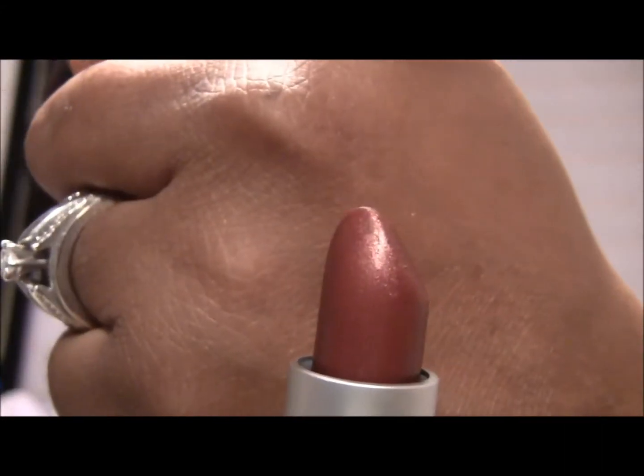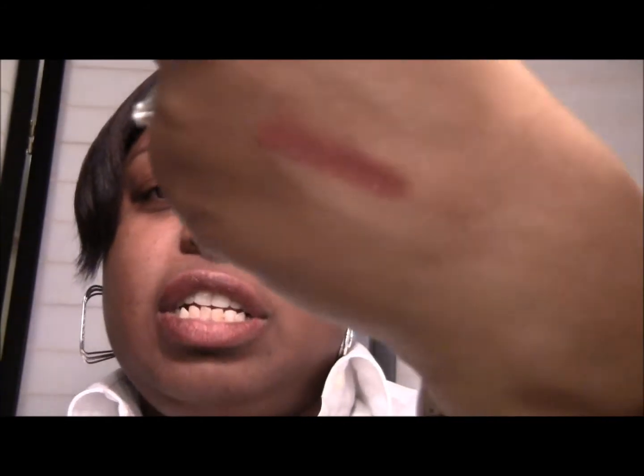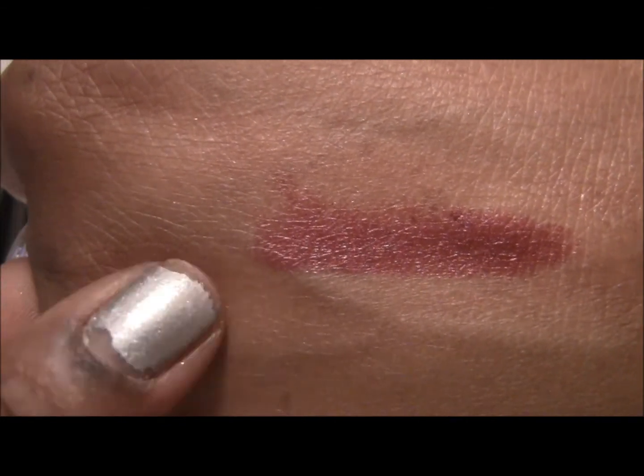So this next one is called Scandalous. Scandalous is a deeper brown, kind of a reddish brown, and this one also has gold shimmer to it — looks like that, and on my lips it looks like this. I'm not wearing any liner, base, or anything with any of these — it's just the natural skin tone and the lipstick. Pay no attention to my horrible nail polish — my manicurist was off today so I'll be going in tomorrow.